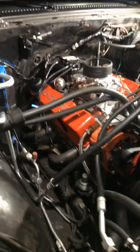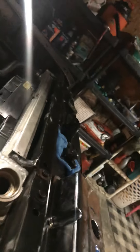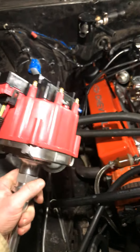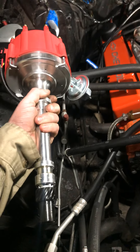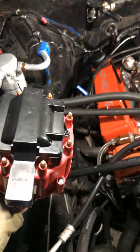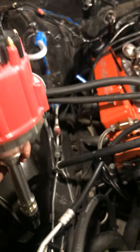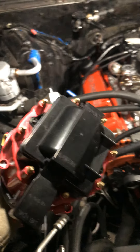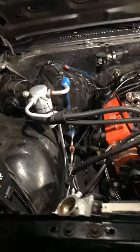I'll show you the stock distributor that it came with. I'm guessing it's just a knock-off brand — I'm not sure. It's billet and everything, but I need something I know is going to last. This one right here has got no name on it, so I don't know if I could trust it. Maybe use it as a backup one day.